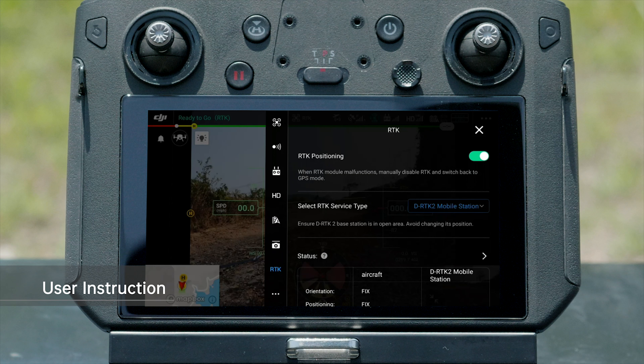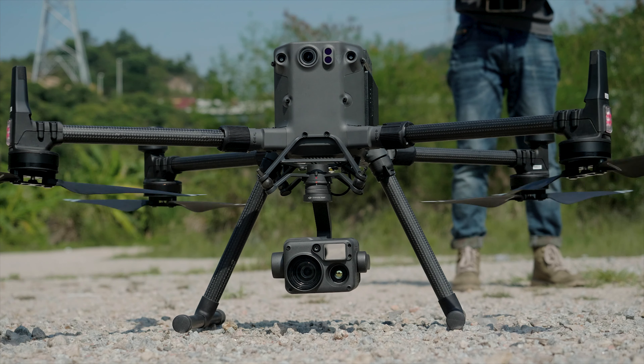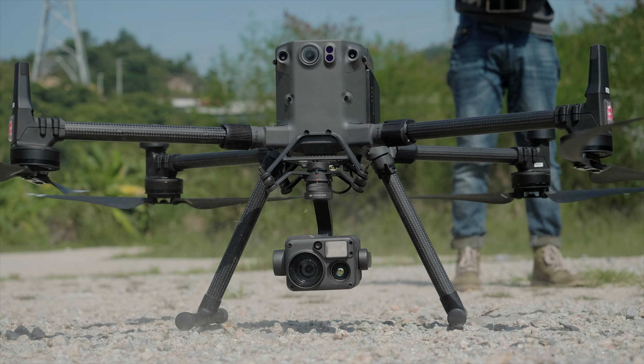When the heading and positioning status are indicated as Fix, it means the RTK module is ready and the aircraft is ready for flight.